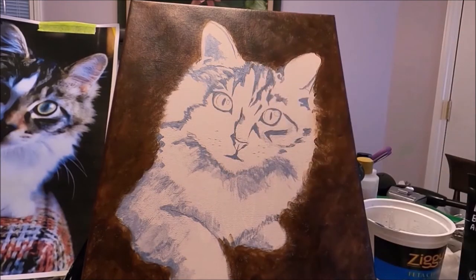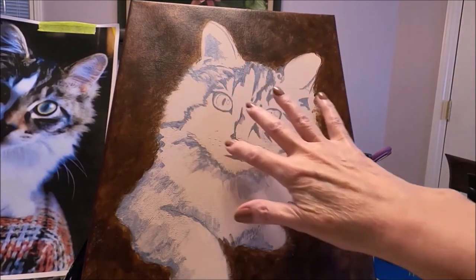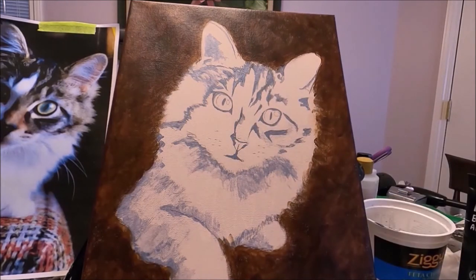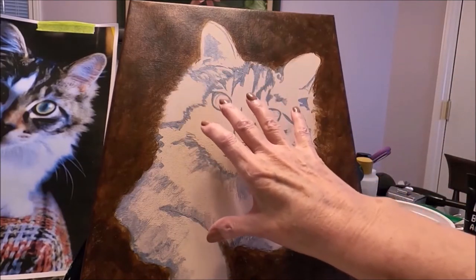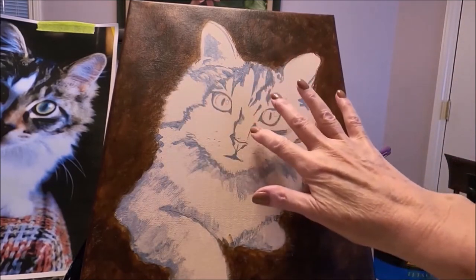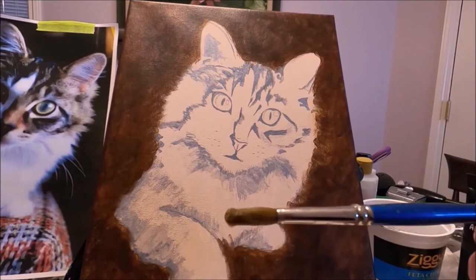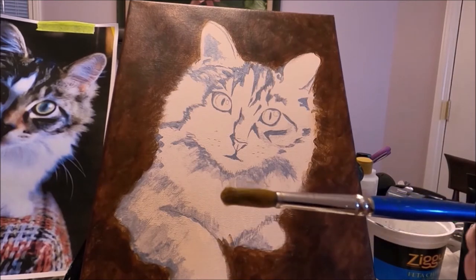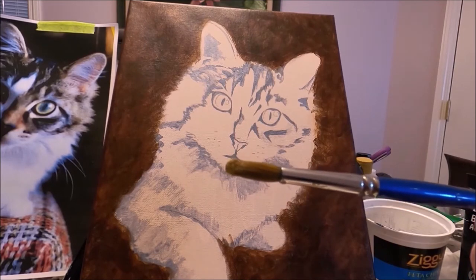Now I'm going to start slowly building the color of the cat. I'm going to do some of the dark parts and some of the light parts, always looking at my reference photo. I'm not going to worry about the effect of fur at this point, just applying the dark, the light, the orange and so on. I don't use a very precise brush — I like to use this round brush. It's an old brush but it works really well for this stage of the painting.